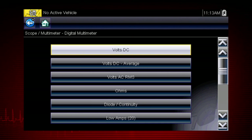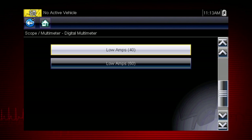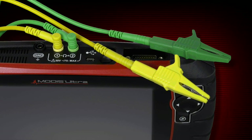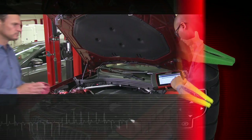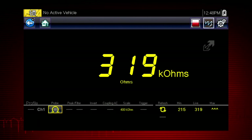The meter includes tools for a variety of automotive applications. Never attempt to measure more than the meter's rated capacity. Most test connections are made with these meter leads, one for positive and one for negative. The digital meter displays a single value at a time, which is most useful when the value is not rapidly changing.